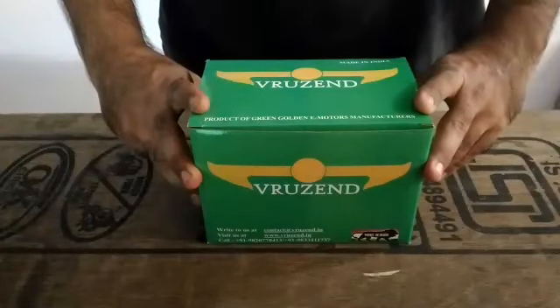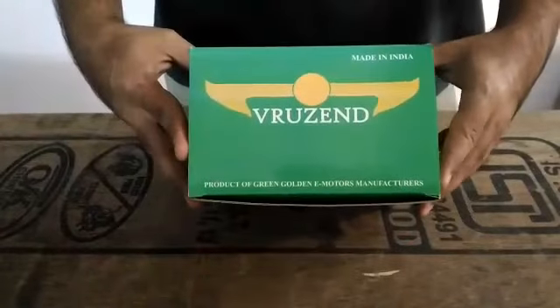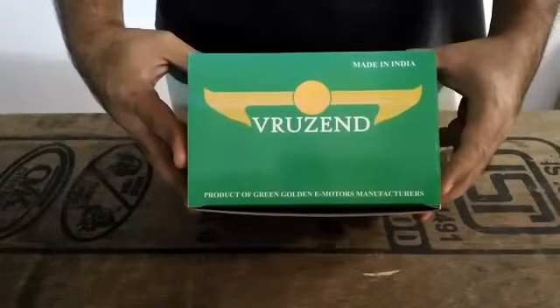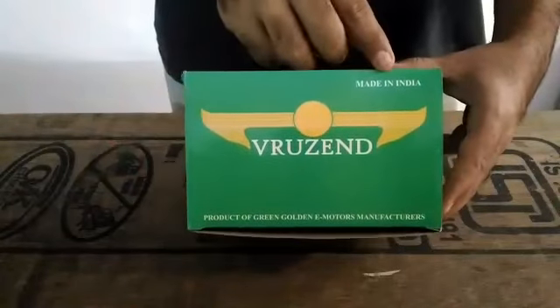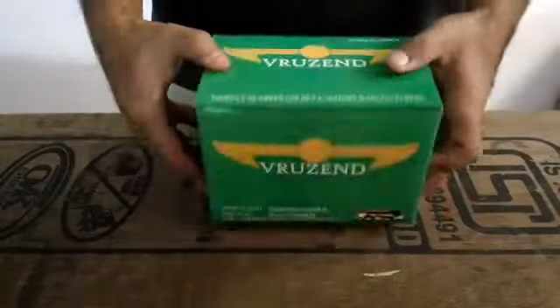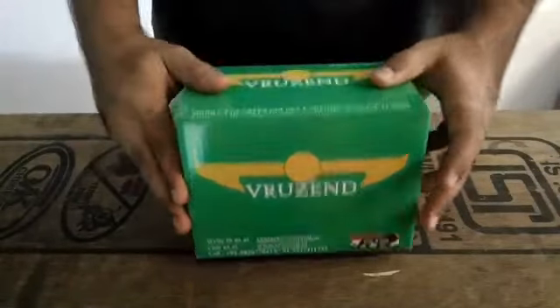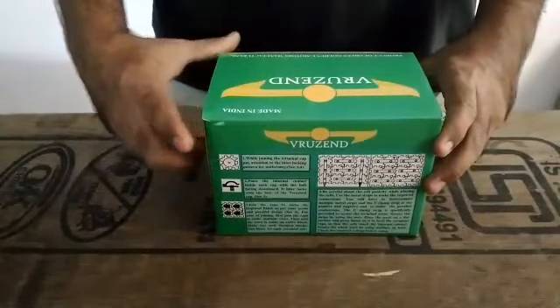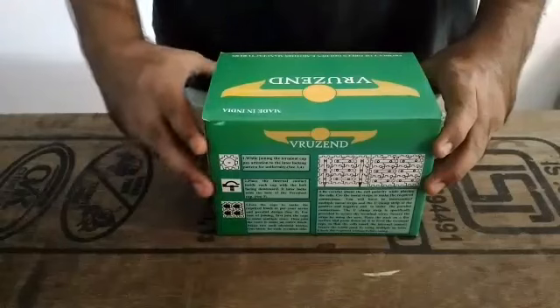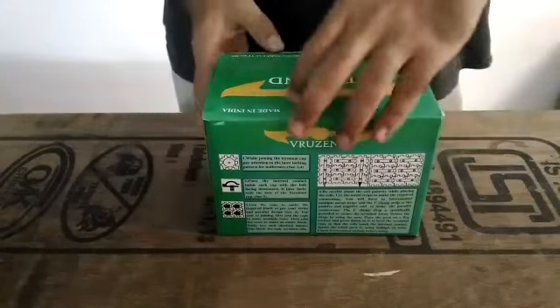This is a battery pack assembly kit for the 18650 Lithium cell. This product is made by Green Golden Electric Motors manufacturers having the brand name FooZ. This product is 100% made in India in support of the government policy of the Make in India program. The instructions given at the back of the box illustrate the entire process in detail step by step. We shall be going over these steps in the video, but before that I will describe the contents of the box.